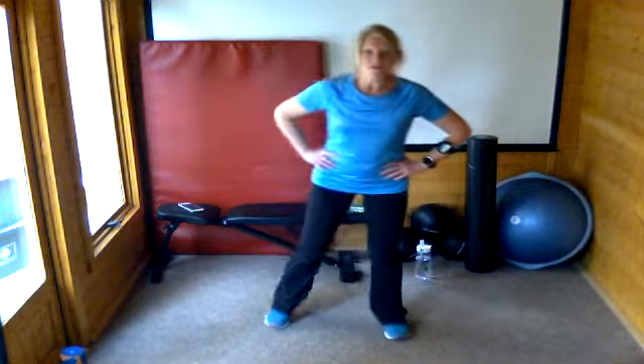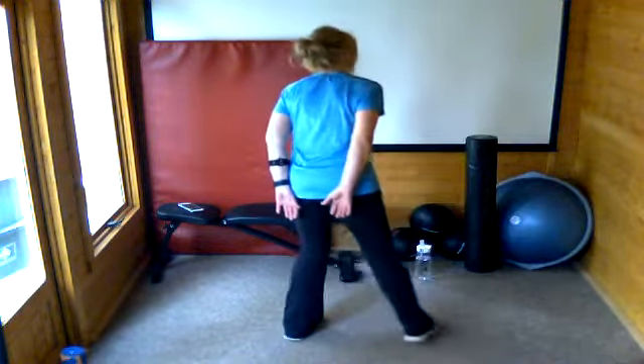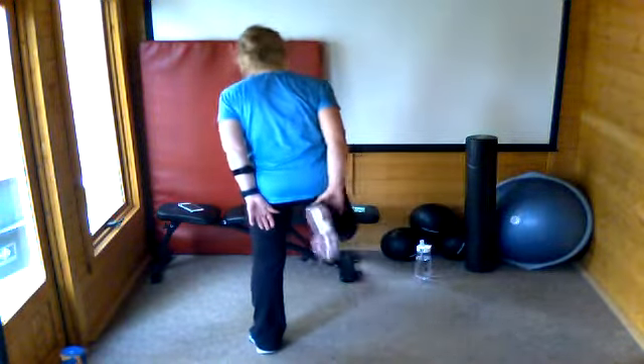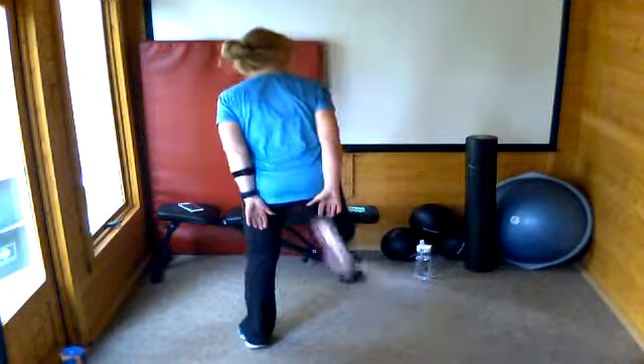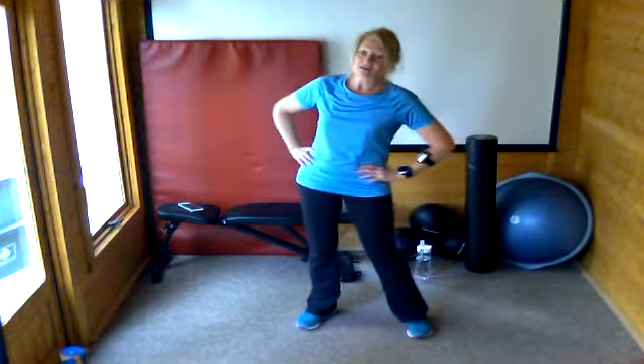The next exercise is a butt kick — this is our cardio move. We're just going to take it at a low level, just kicking your bum as slowly as you need to. If you want to take it up a little bit to get your heart rate up you can go a bit quicker, but we're all keeping it with no impact on this first round. Nice and low, let's go.